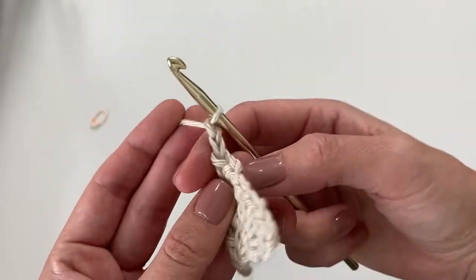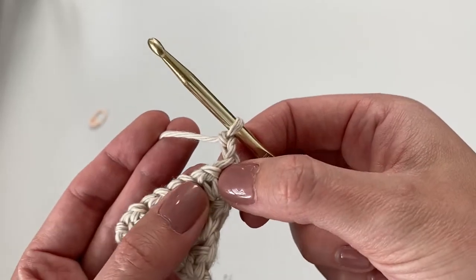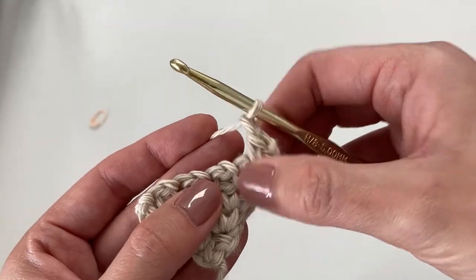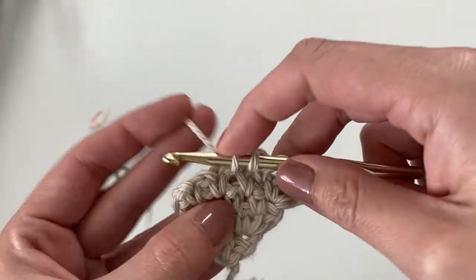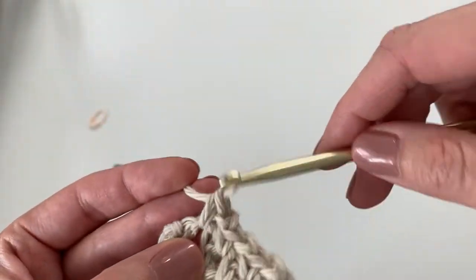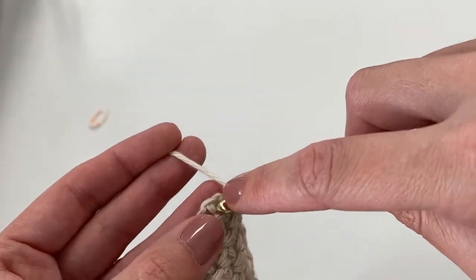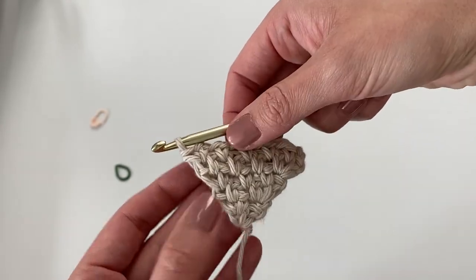Continue doing the exact same thing for every row. Chain two and turn your work, skip the first single crochet, insert your hook into the chain one space, work one single crochet, chain one, skip the single crochet, insert into the next chain space, work one single crochet, chain one — repeat across. At the last chain two space, work the increase: single crochet, chain one, single crochet all into the same space. That's six rows completed and you should have six single crochets for this row. Now we'll be bringing in our second color.